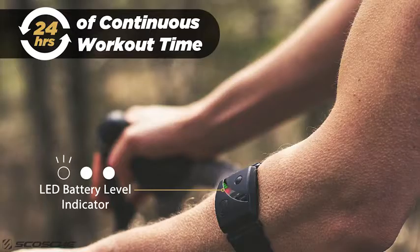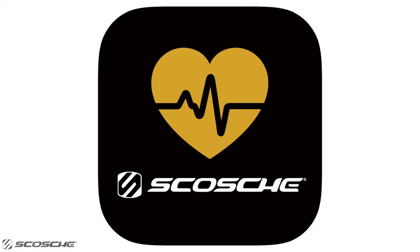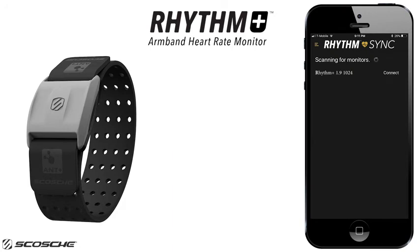Speaking of battery, the new Rhythm24 has 24 hours of battery life on a single charge. The new Rhythm Sync app is a configuration app you can use to change workout modes, update firmware, customize your max heart rate, personal information, and offload your recorded workouts. The iOS version of the app is available now, with the Android version coming soon. In addition, the Rhythm Sync app also interfaces with the Rhythm Plus.